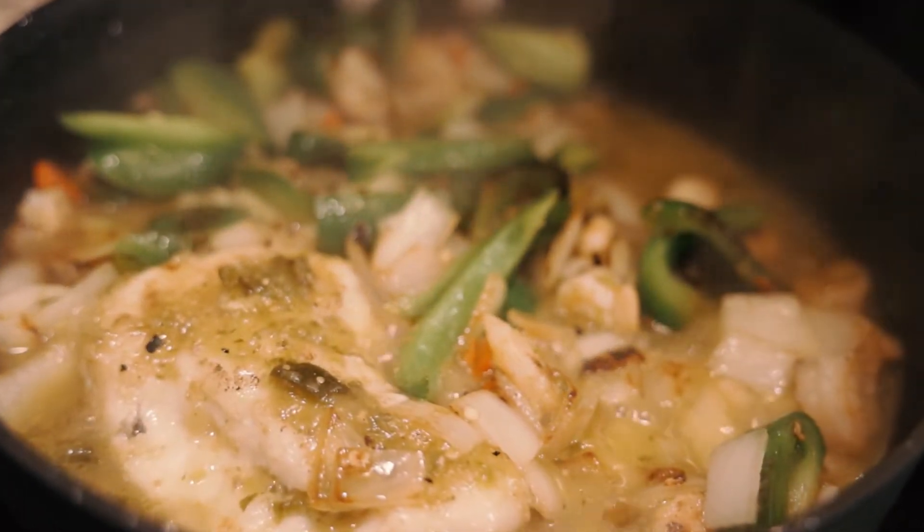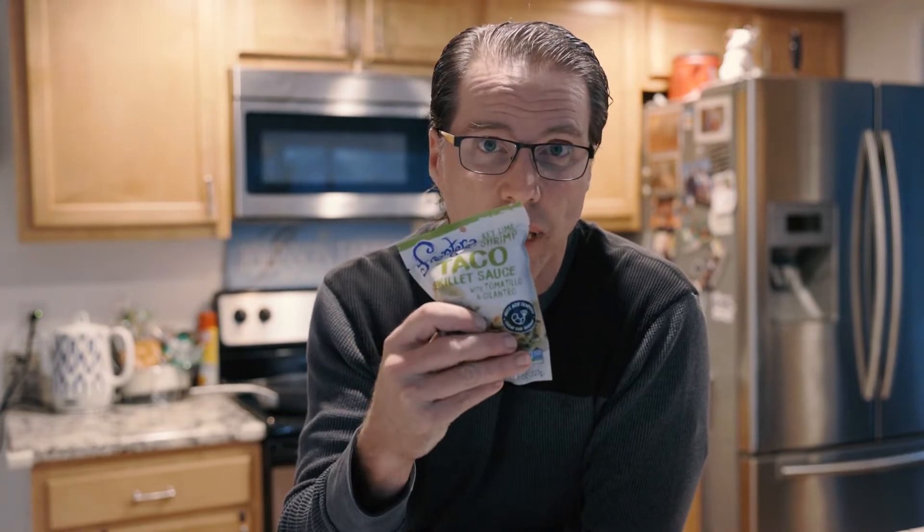Welcome to another episode of Relax N' Living. Tonight we are going to make some tacos from a pouch. Don't judge, these are actually okay, but in order to spruce it up a bit, we are going to make some fresh tortillas. We'll be pulling some fresh avocado from the garden with some peppers, onions — spruce it up just that much more. Let's get into it right after this.